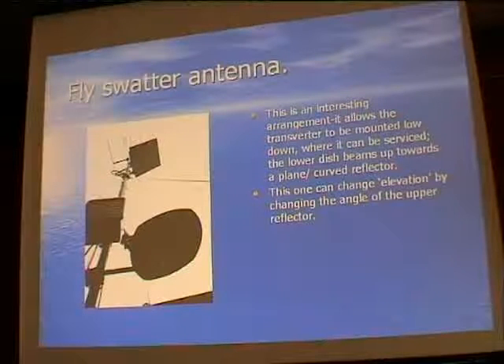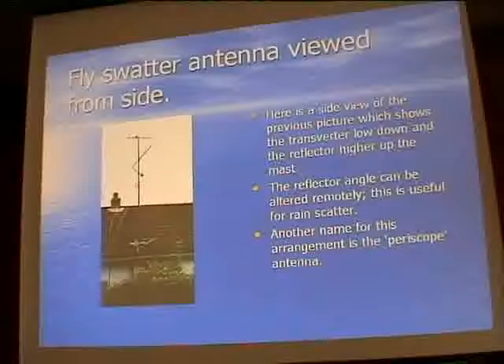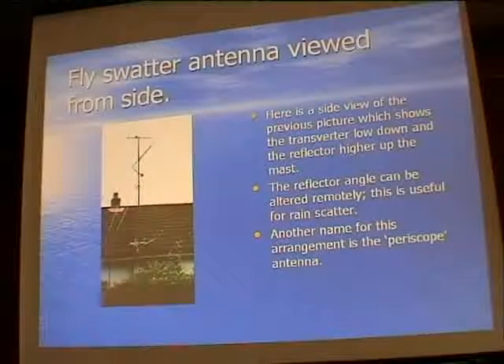Peter mentioned fly swatter arrangement antennas - here's a practical example. A guy in South Wales in a valley used this periscope antenna arrangement very effectively: the transverter is in a box at the bottom with a little dish, and the signal is sent up to a flat plate reflector which then redirects the signal outward. He also has a satellite actuator arm that slides the reflector up and down, allowing him to alter the angle of the beam. This is useful for maintenance accessibility as well.